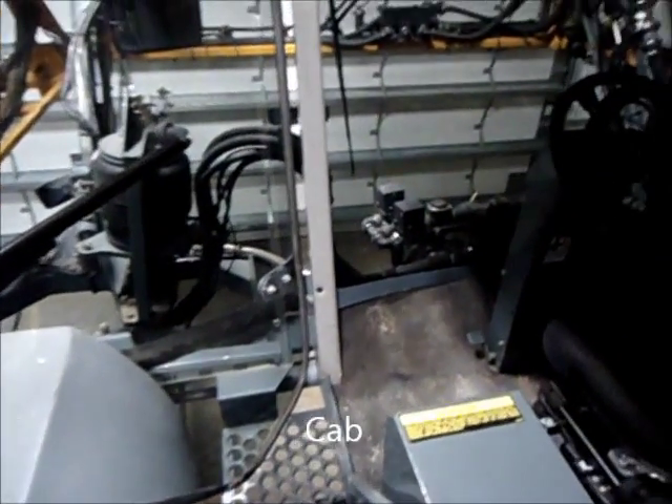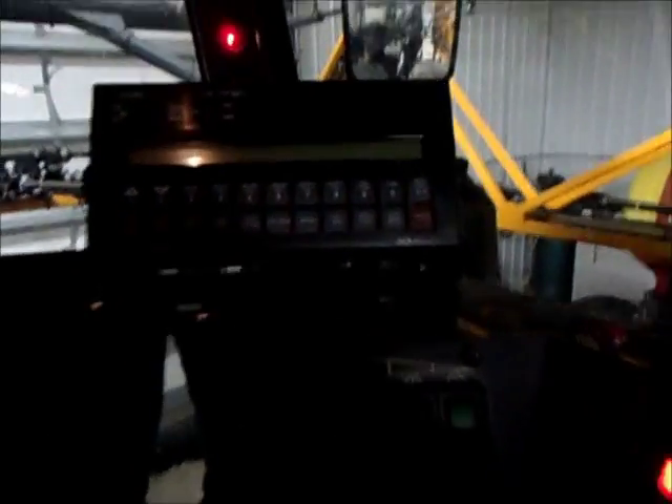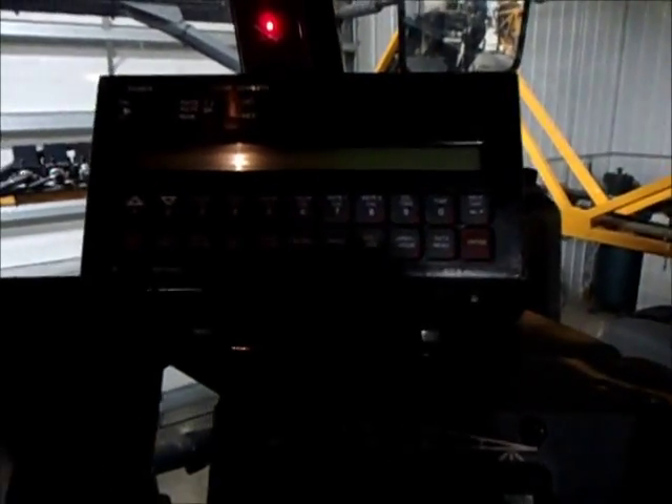Here's the inside — lock-in cab. Here's the Raven system, it's the Raven Invisio. There's all your boom buttons right there, your fence rail, parking brake, and your tanks. Boom fold, pull your booms up.